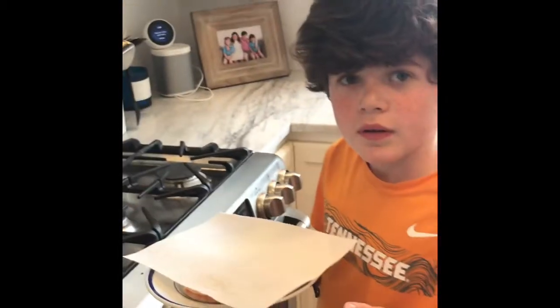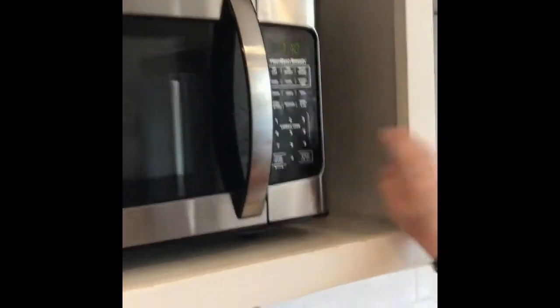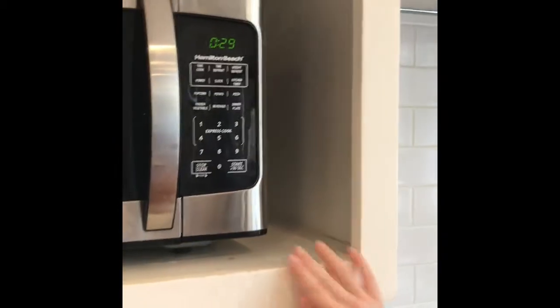Just put a paper towel over it. What's a paper towel do? It soaks up the water from the microwave, because it gets water. Then you put it in your microwave and do whatever your microwave does — when I press start it automatically does 30 seconds. So you microwave it and wait.